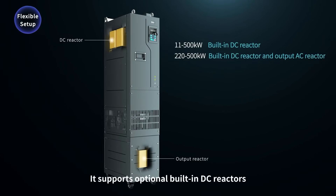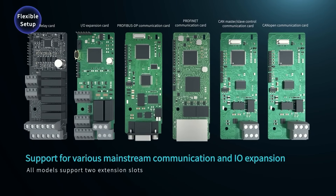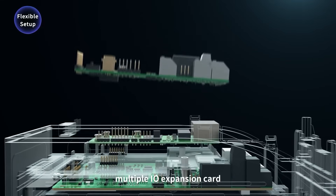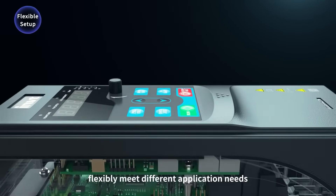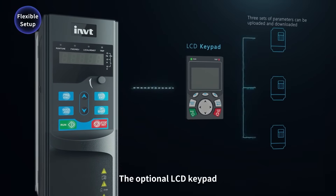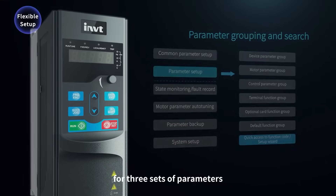It supports optional built-in DC reactors and output reactors, multiple mainstream communication protocols, multiple IO expansion cards, and two expansion card slots to flexibly meet different application needs. The optional LCD keypad supports upload or download of three sets of parameters.